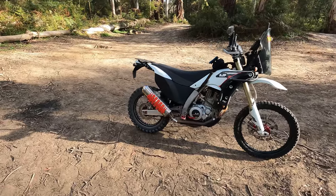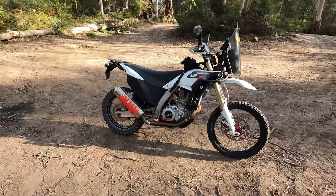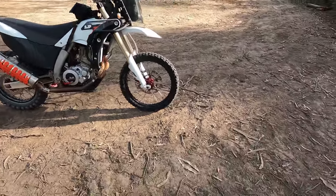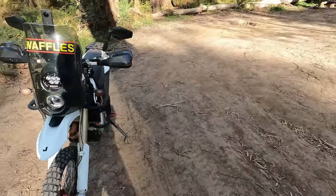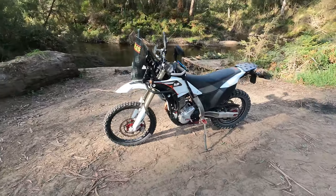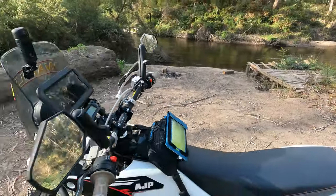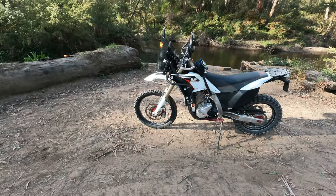This does have a fuel pump, so for Canning Stock Route style rides doing 1,000k's out in the middle of nowhere, I'll probably take a spare fuel pump. Whereas on a DR650 you probably don't need to take a spare pump or a spare carby. They're a little bit simpler, but I do like this bike — it's very easy to work on. Starter motor, spark plugs, water pumps are all very easy to get to. Even the fuel pump is just under the seat — very easy to get to. I have pulled this bike down a couple of times now and it is very good — very easy to work on.